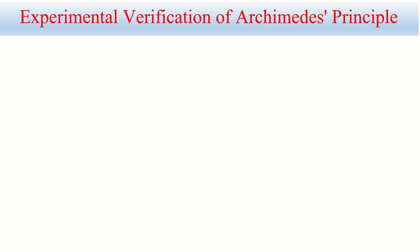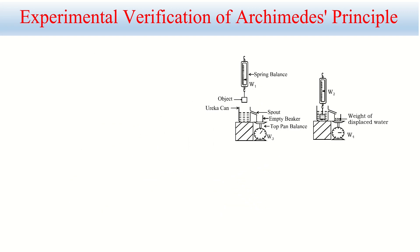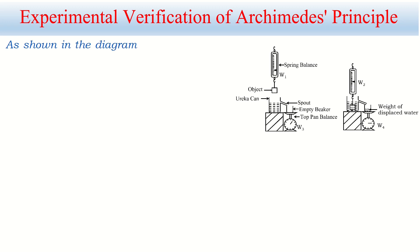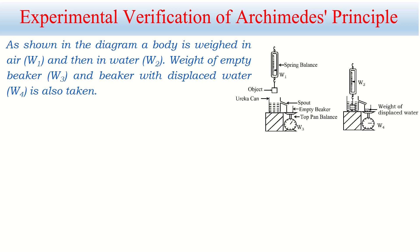In an examination, we cannot show animated pictures — we have to draw a diagram for the experimental verification of Archimedes' principle. In the diagram: W1 is the weight of the body in air, W2 is the weight of the body in water, W3 is the weight of the empty beaker, and W4 is the combined weight of the beaker and displaced water. A diagram alone cannot prove Archimedes' principle, so after drawing it we must write the explanation. As shown in the diagram, a body is weighed in air (W1), then in water (W2); the empty beaker weight is W3, and the beaker with displaced water is W4. Upthrust equals W1 minus W2, and weight of displaced water equals W4 minus W3.